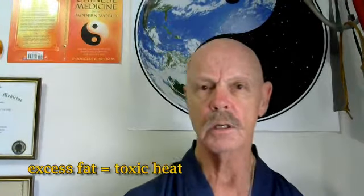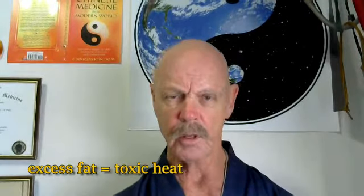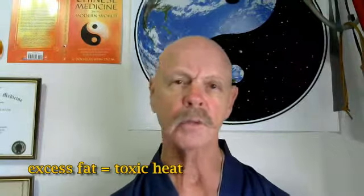It's experiments done on rodents, but it makes sense. Basically, if you're unhealthy, you're going to have trouble healing. And unhealthy means overweight — there's no doubt about it. The more excess weight you're carrying, the more toxic sludge you have in your gut. The more damp heat, toxic heat, that you have carrying around in your gut, and that causes inflammation.